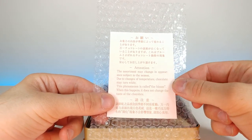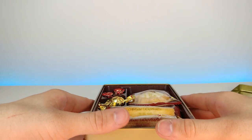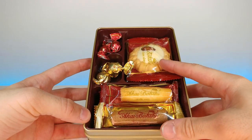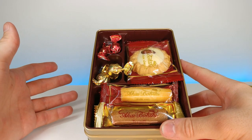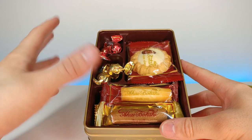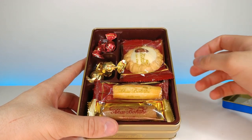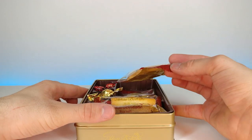This phenomenon is called the bloom — when this happens it does not change the taste of the chocolate. I've actually had chocolate that's done that before, it doesn't really change too much. Wow, look at this. This reminds me of Matilda, that old 90s movie — there's always this box of chocolates that looked super fancy that the kids weren't allowed to have, only the principal or the adults. Let's check this out.